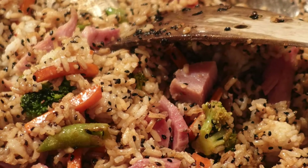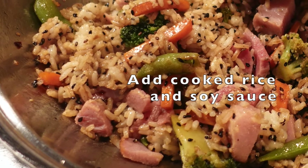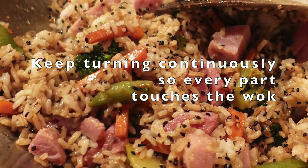The next thing to add is the rice, and on top of that rice is where you'll put the soy sauce. That also creates that wonderful color as it cooks through.